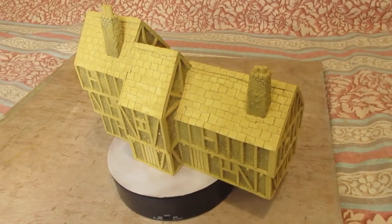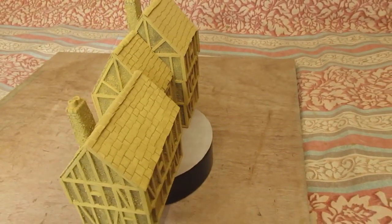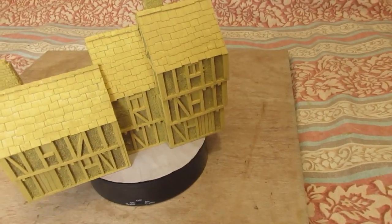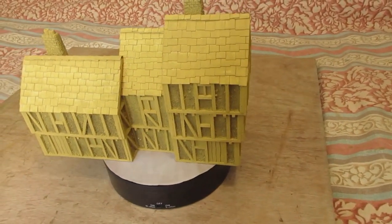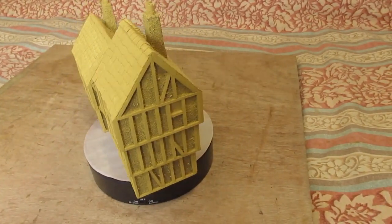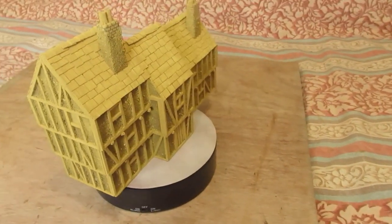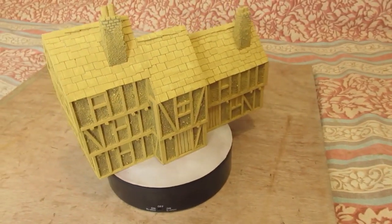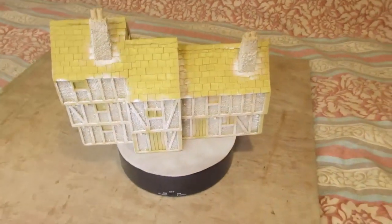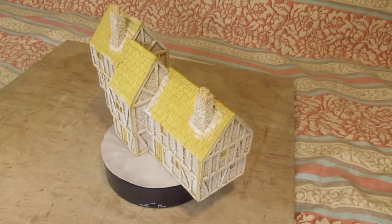So I'm going to get cracking and start doing the stonework, or the wattlework, the daub work — yeah, painting all that out. I've got two shades to put on, possibly three. I'll make a start and come back when I've got something that looks like something. And there we go — that's the daub painted.